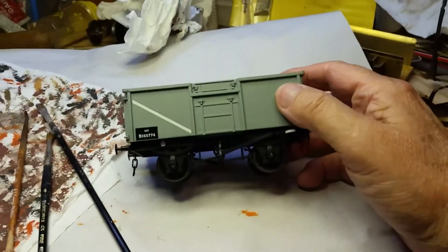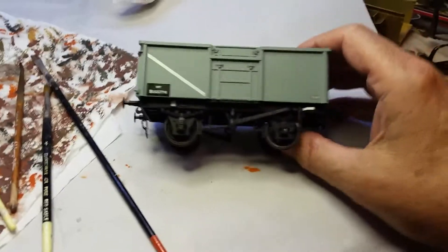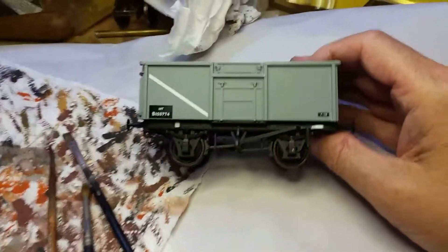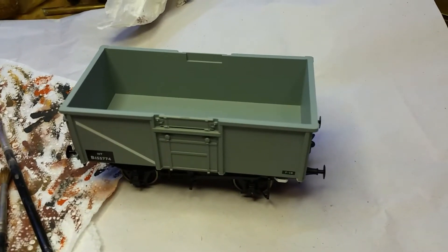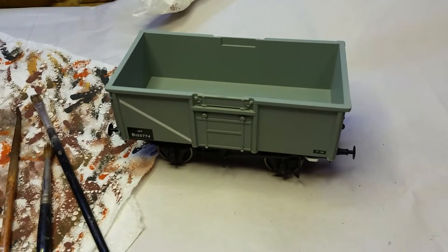Look at this - one Lionheart O gauge wagon, pristine. Shall I put it back in the box? Cost me £36 each, these. Beautiful wagons. But they look plastic, because they are plastic. And to see 12 of those going along, it doesn't do it for me. It's got to look real. So I'm going to have a go.